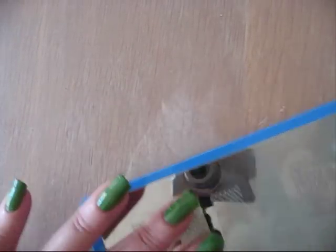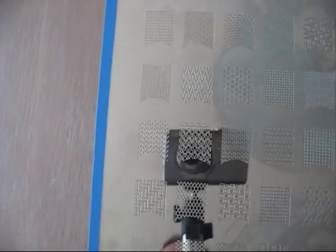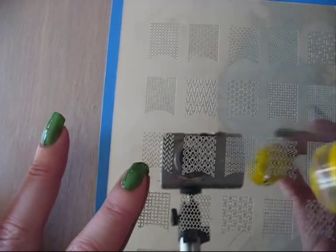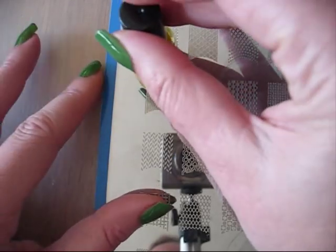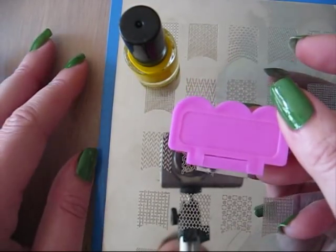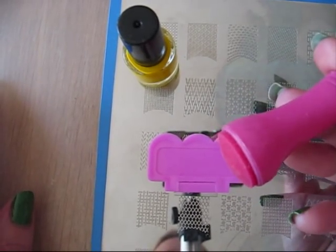I'm going to show you how to use a stamping plate. Lots of friends ask me for help. This is plate A and I'm going to use this symbol. Of course you need some stamping polish — a yellow one. You need a scratcher and you need, of course, a stamp like this one.